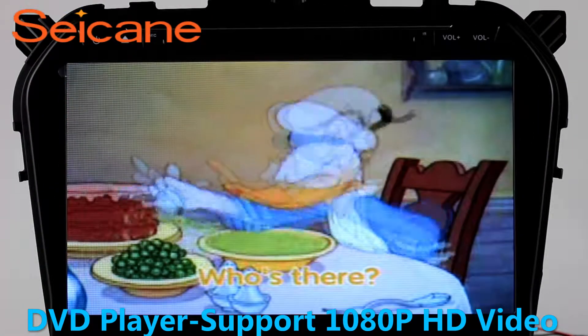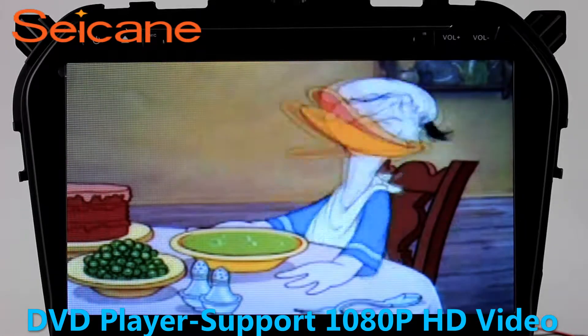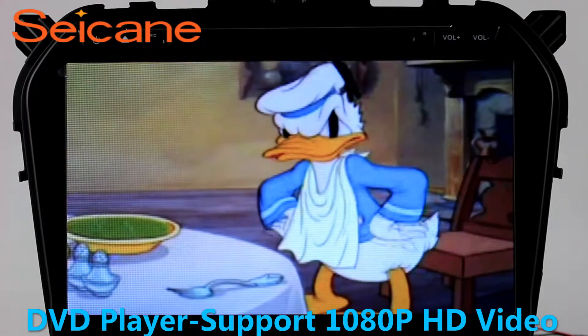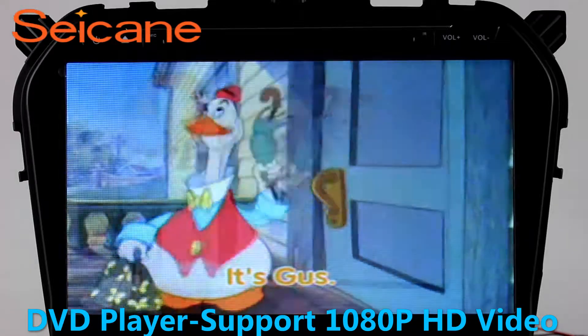DVD. Input a DVD in the unit and select the episodes you like. The DVD player supports DVD, VCD, CD, MP3, and other formats. And you can enjoy 1080p HD videos.